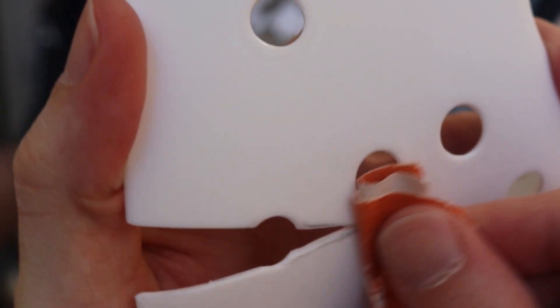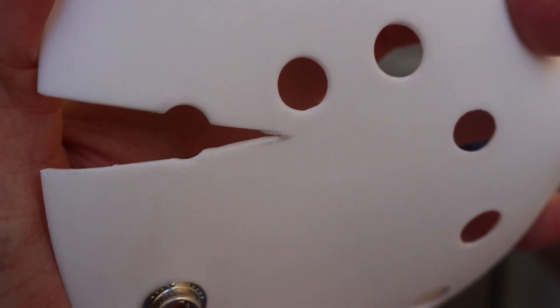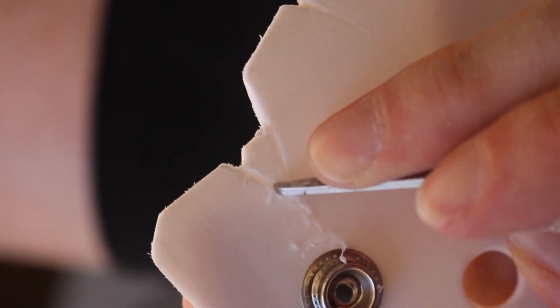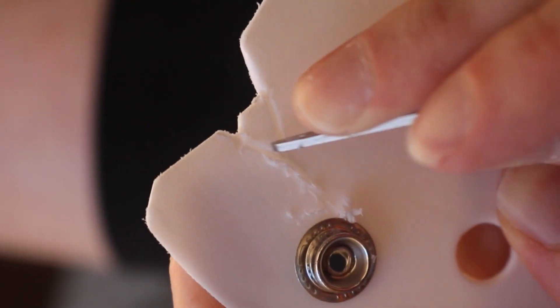Any remaining pencil marks need to be sanded off, so that's what I'm doing here. And with a knife or your scissors you can scrape more damage and grooves into the mask to add more texture to it.